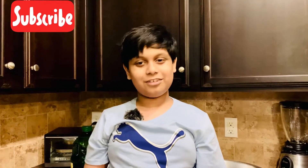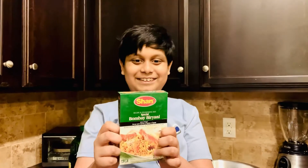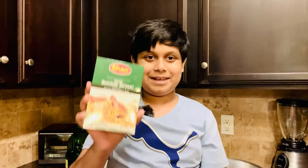Hi everybody, welcome to Marvin Family Fun video! I'm back from a very long break and I'm going to make one of my favorite foods, Biryani. I mostly recommend Bombay Biryani, so let's get started making it.